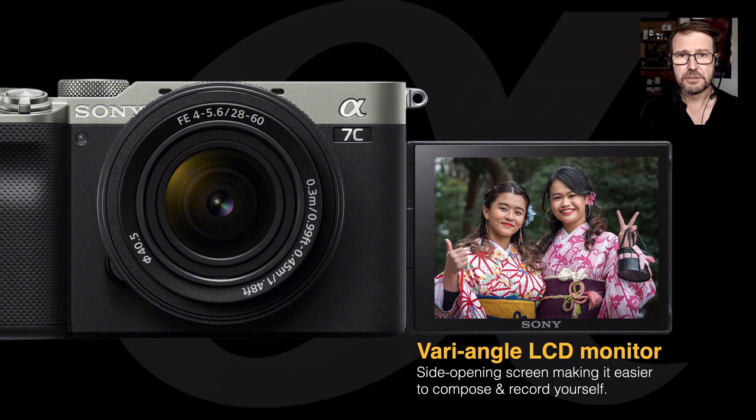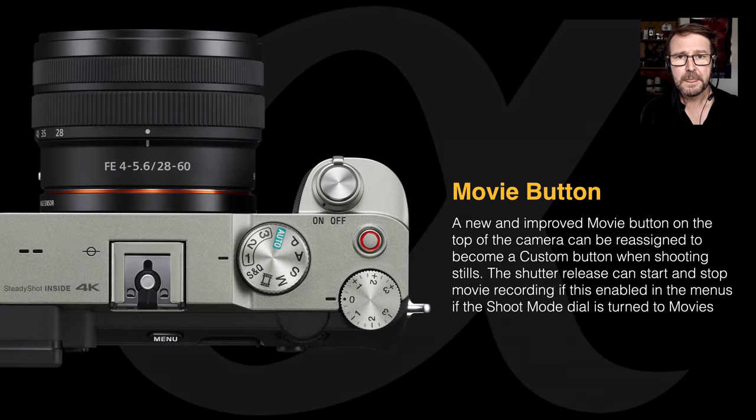It also allows you to turn the screen around when putting the camera away, so if you throw your car keys into your camera bag there isn't a risk of damaging the monitor. There is also the movie button — we saw this on the Alpha 7S III — and this is either a dedicated movie button or you can reprogram it into a custom key if you're wanting to shoot stills.